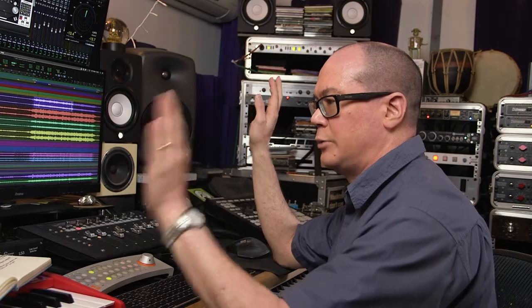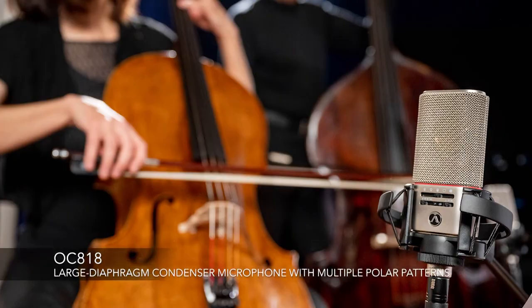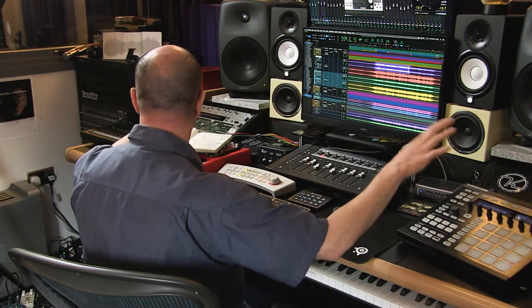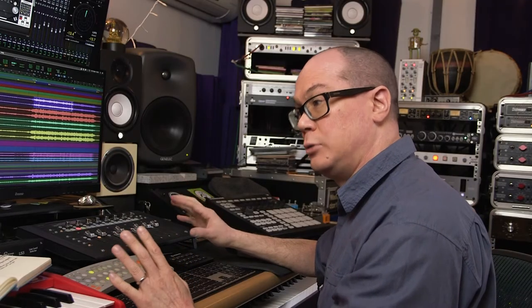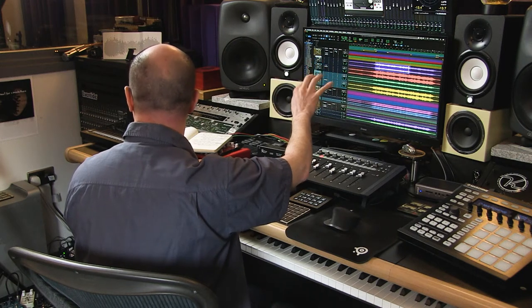I used a pair of OC818s as the main stereo pair, and then I had a center mic which was the OC818 — so it's kind of like a modified Decker tree. Partly because the section was more spread out than usual, I wanted to capture the edges with the wide stereo pair and then have a center mic to pick up the main body of the strings. Also, the concept of the album was to have only strings and vocals, so I wanted a hyper-exaggerated string sound to get that width.